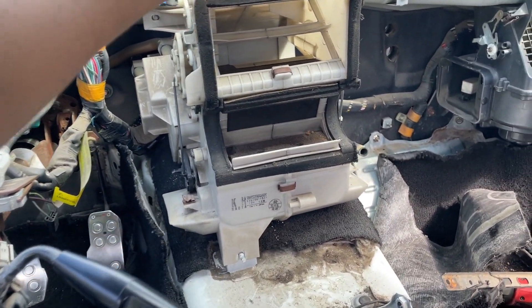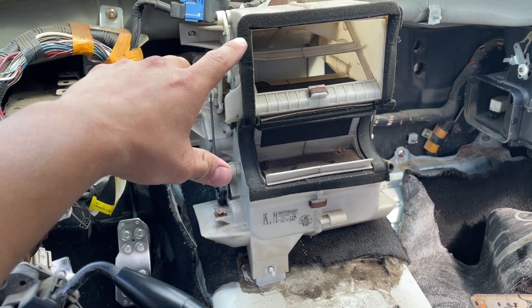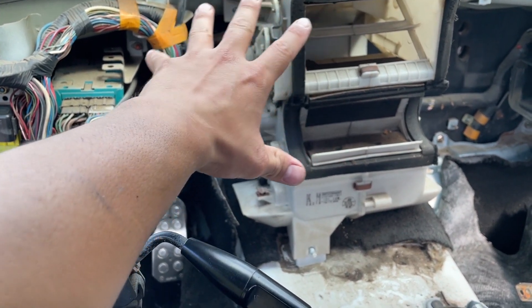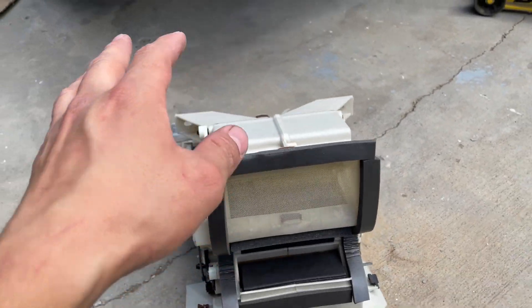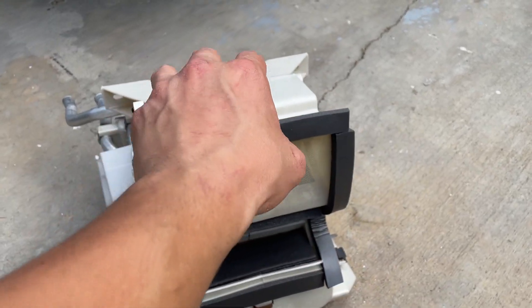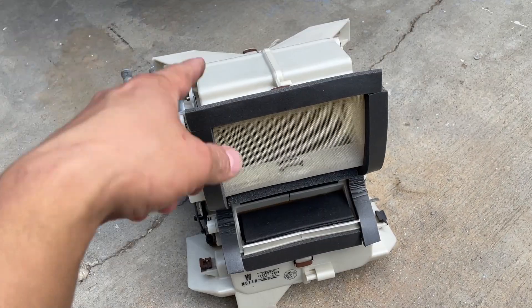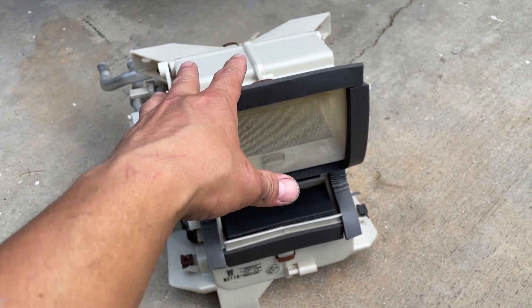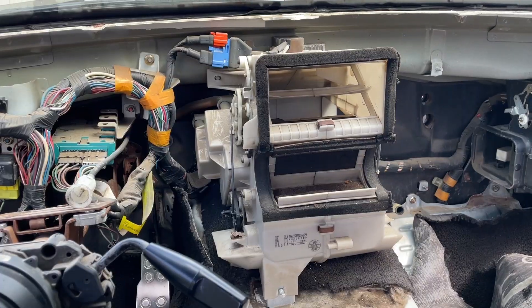I already took the dash out and I'm going to be replacing it with a new one from an NB Miata. The reason I got that one is because it has an aluminum heater core where the pipes can disconnect, so I don't have to take the dash out to change the heater core. Here's the replacement unit — I went ahead and re-foamed everything, all the flaps inside, and cleaned it all up. There's a video out there that shows how to take this apart and re-foam everything, and I'll put it in the description.